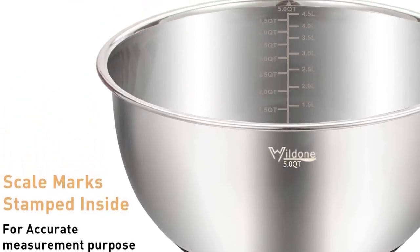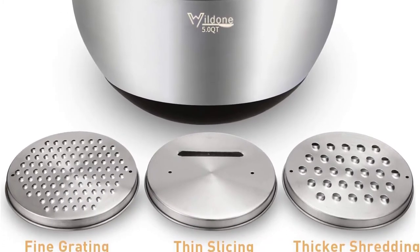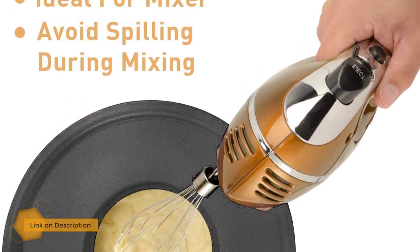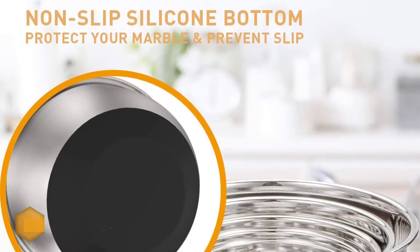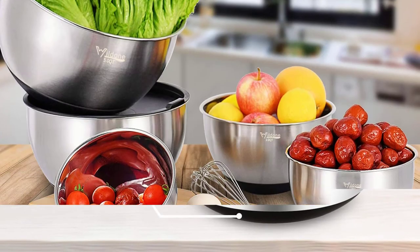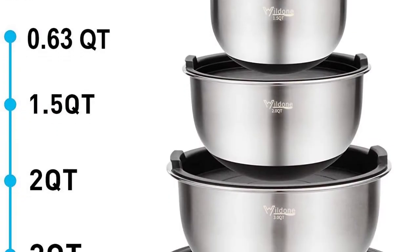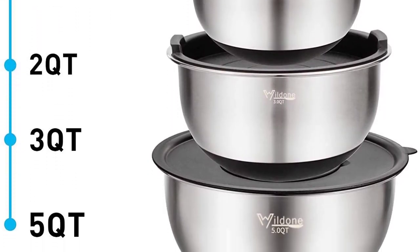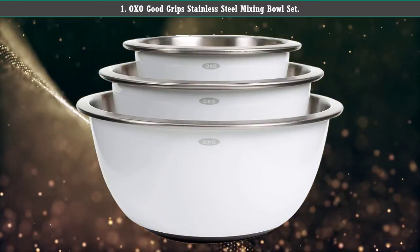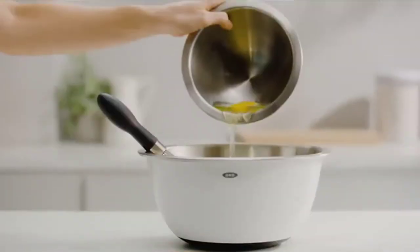Number two: Whaldone stainless steel nesting bowls. This set of five heavy gauge stainless steel bowls ranges in size from under one quart up to five quarts and fit neatly within one another for storage. They have a silicone non-slip base, quart and liquid measurement markings, fitted lids, and three graters that fit over the top of the bowls. They are dishwasher, refrigerator, and freezer safe, and all the additional features make it a great user-friendly purchase.